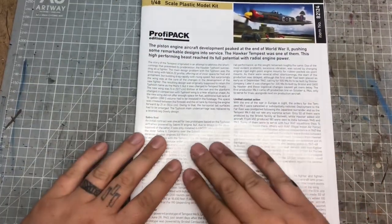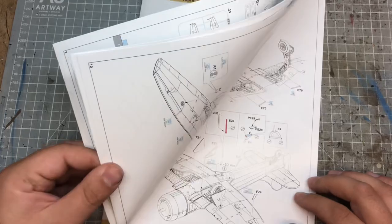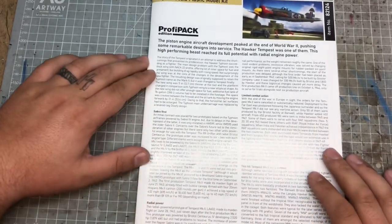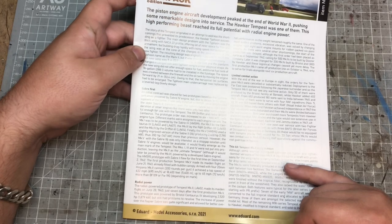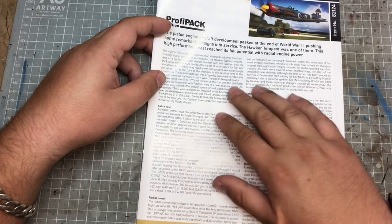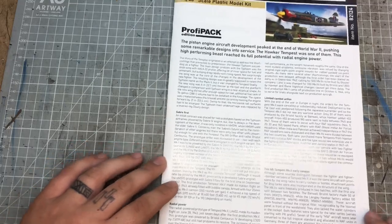So we'll start with the instructions. Eduard do some very nice instruction booklets - really nicely done, nice printed paper, very clear and easy to see. On the front page we have the information about the aircraft. I've learned quite a bit about some of these because Eduard go into a lot of detail and research into their models, which is something I absolutely love about Eduard.